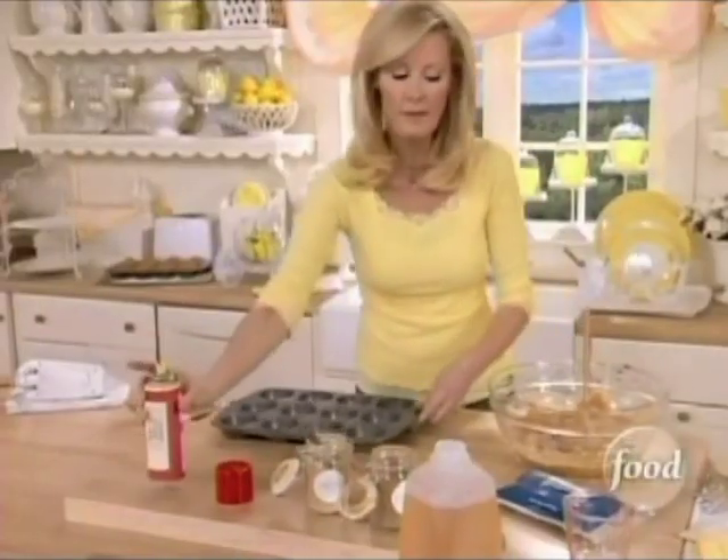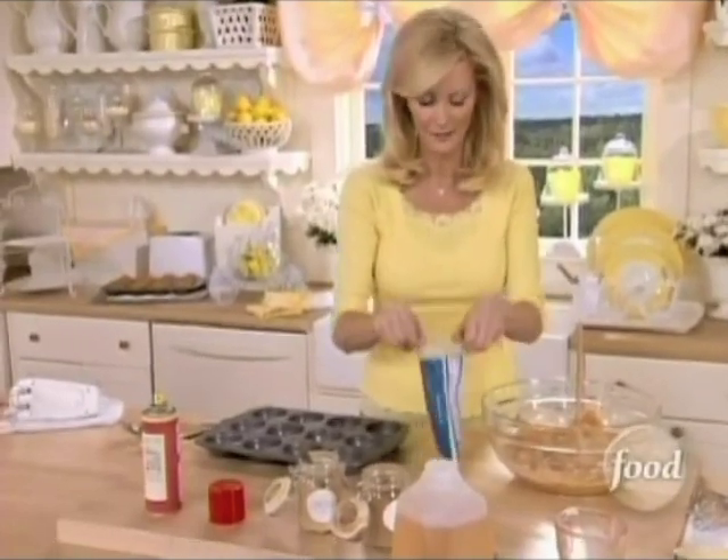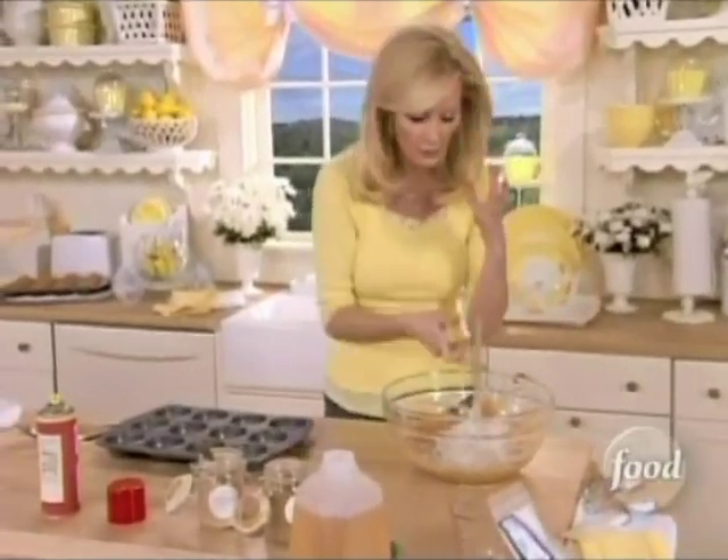Now, muffin tin — hit it with nonstick cooking spray. Right before I put it in the pan, I want to add about a cup of sweetened coconut. That's about half this bag, and it gives it the most wonderful flavor.